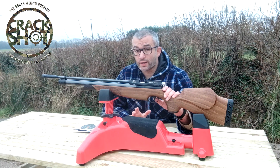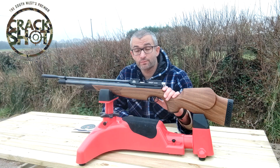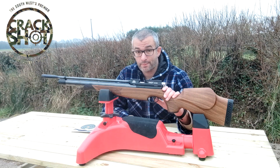This is just a stock gun — there's been no modifications on it, I haven't cleaned the barrel. The first pellets that I used were the JSB and they did an outrageous job. That's it for this video, take care and I'll see you soon. Bye bye.